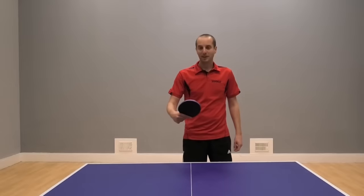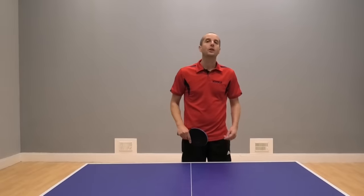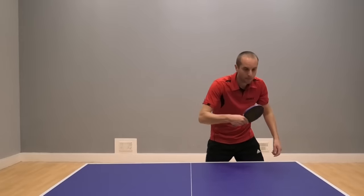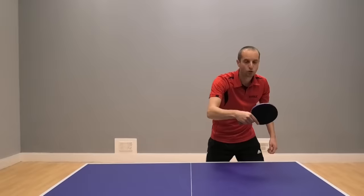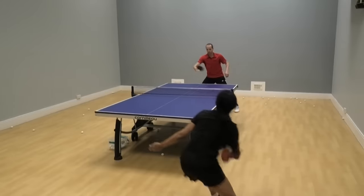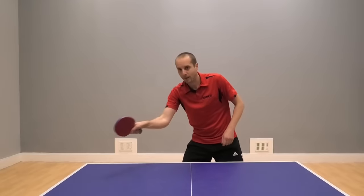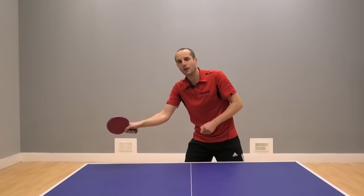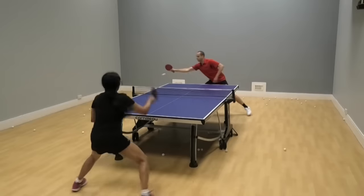To do this, you simply aim your bat in the direction you want the ball to go. So if I'm doing my backhand block and I want the ball to go straight down the line, I block pointing my bat in that direction. If I want it to go cross court, I might angle my bat a bit more and aim it towards that corner. Same thing on the forehand side — if I want my forehand block to go cross court, I angle my bat pointing towards the forehand corner. If I want my forehand block to go down the line, I might just bend my wrist back slightly and aim the bat straight down the line.